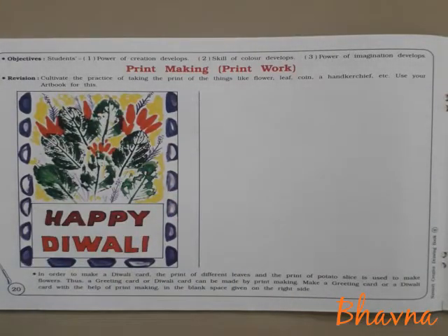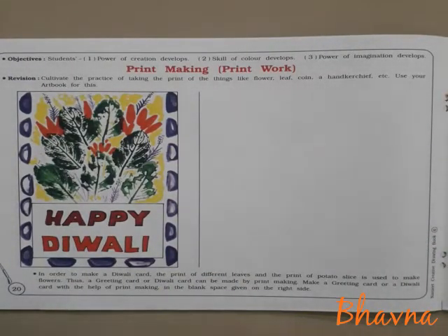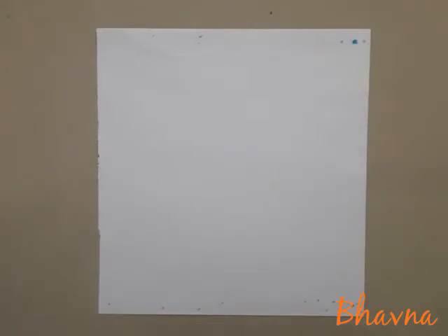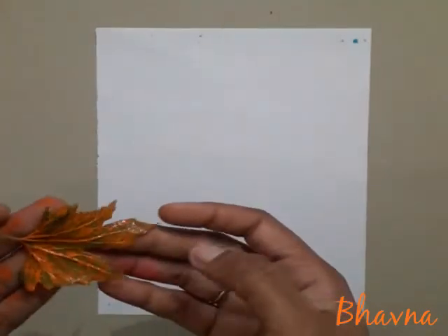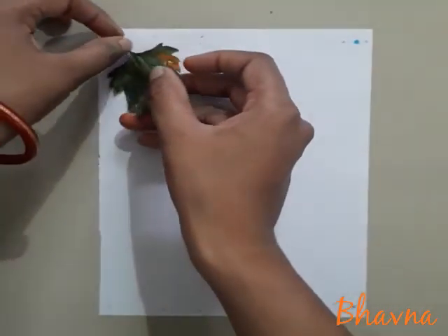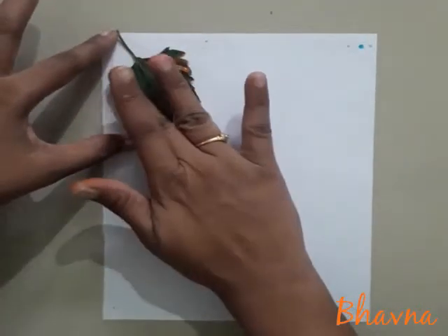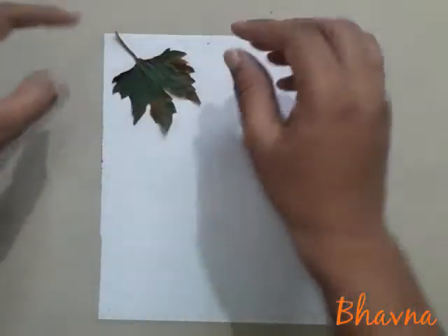So friends, you can use different things like flower, leaf, coin and handkerchief. You can take colored paper also. And then I have applied color on a leaf, and then I'll take the print. You can apply poster color.